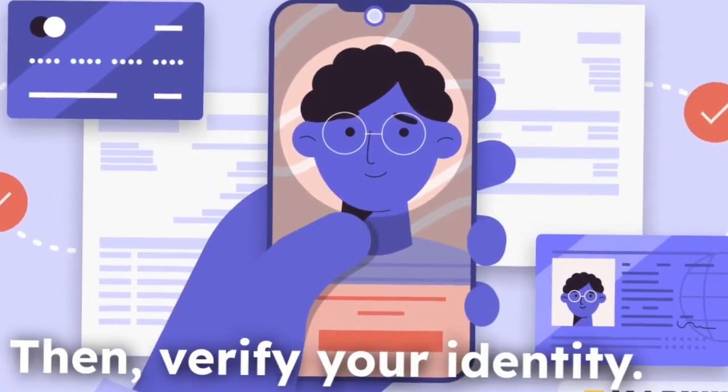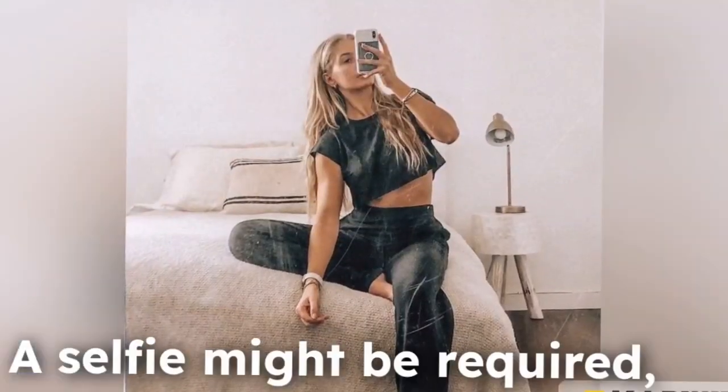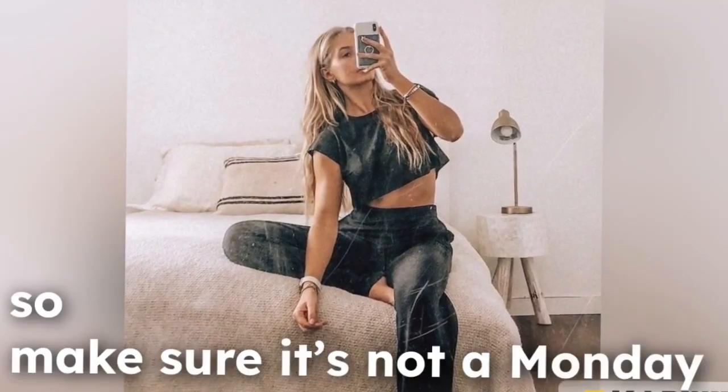Then, verify your identity. A selfie might be required, so make sure it's not a Monday morning look.